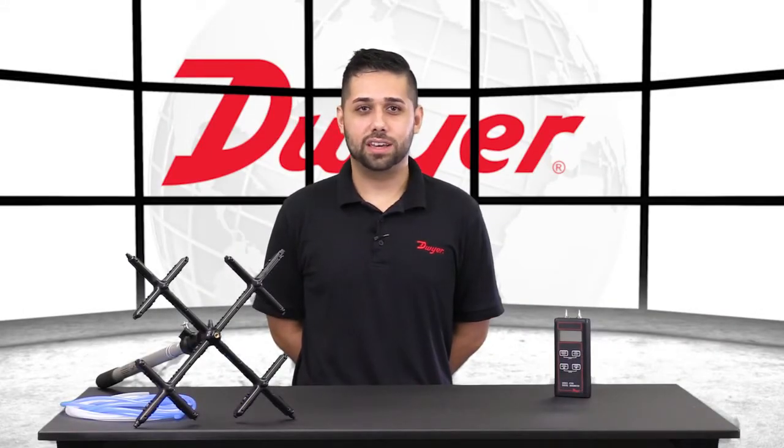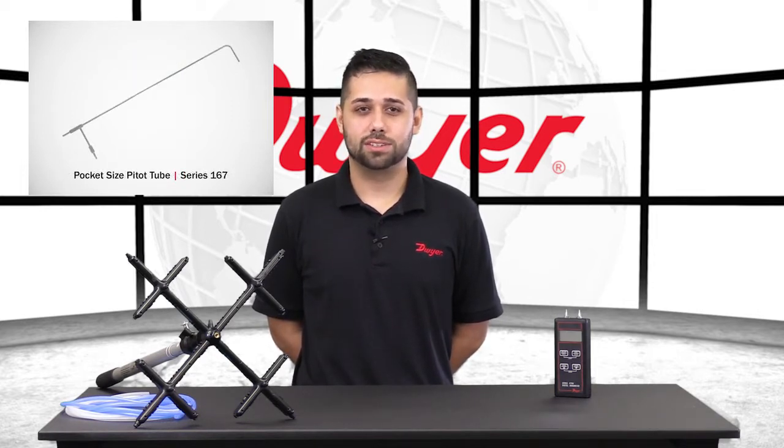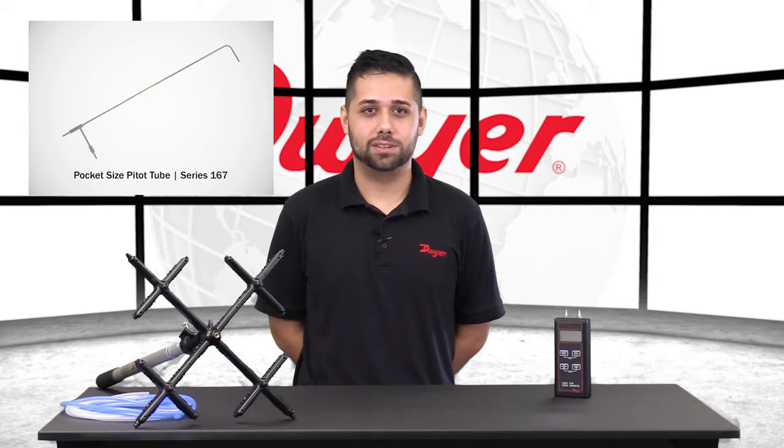Hello, I'm Santiago, Senior Applications Engineer at Dwyer Instruments. Today I'll be showing you how to program the 477AV into flow mode so that we can read out in CFM. Then we'll take some readings with a 167 pocket-sized pitot tube and a 160G averaging airflow grid.